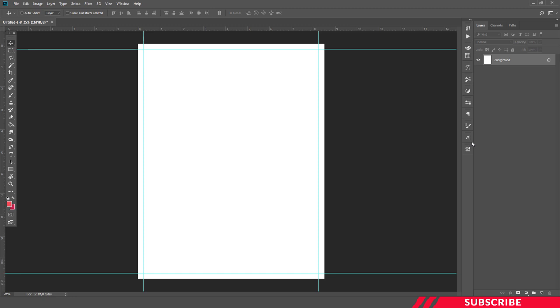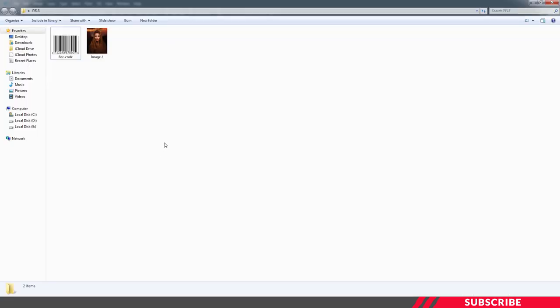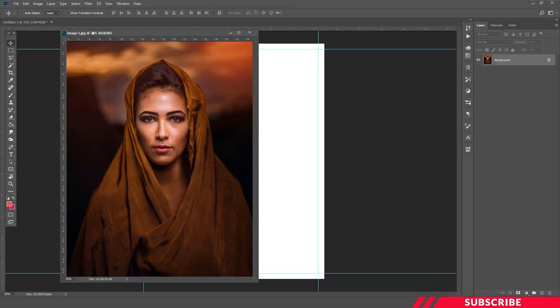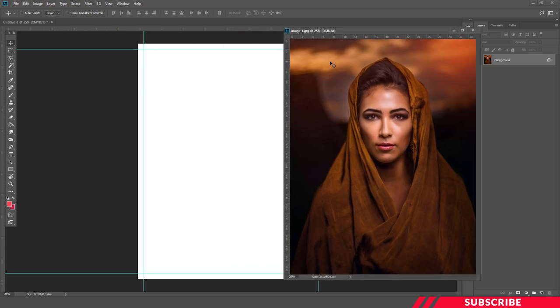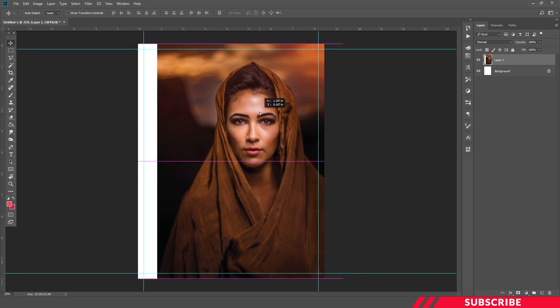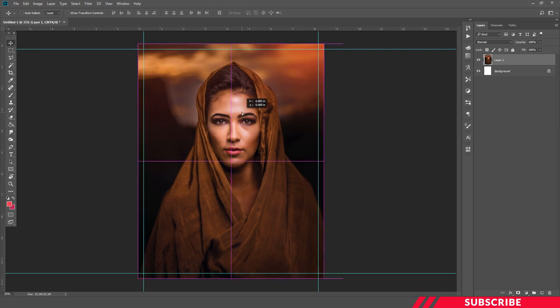Next we are going to bring in our magazine cover image. Go to the folder you downloaded, open image one inside Photoshop. Now we are going to drag and drop it inside our canvas. The image size is also US canvas size, which is 8.5 by 11, so you don't need to adjust the size. In case you want to adjust the size, enable free transform tool — Ctrl+T — and adjust. I'll rename the layer as 'image'.